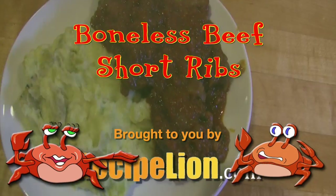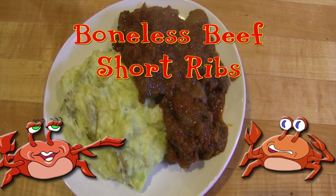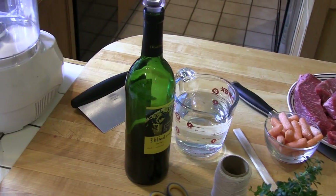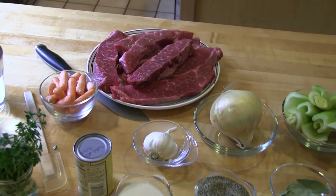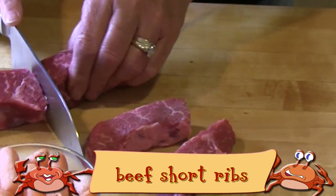This recipe is brought to you by RecipeLion.com. This is my favorite way to cook braised beef short ribs — they're fork tender, cooked in an aromatic sauce, and packed with a ton of flavor.